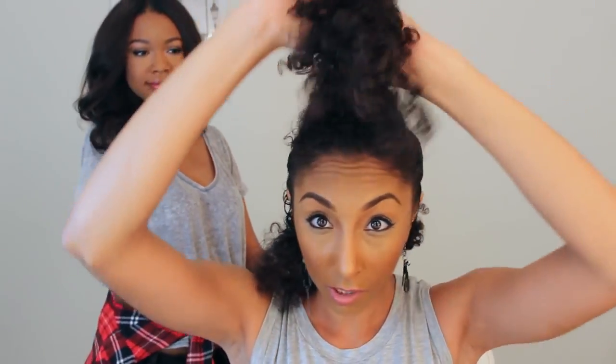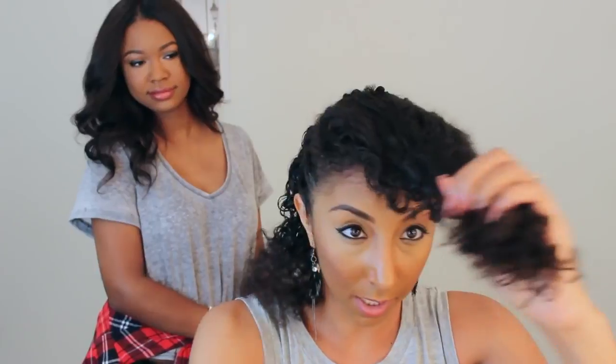Okay, so now that Lindsey helped me with the hard part — which is a twist that I have not mastered yet — I'm going to do the top little pompadour part. So I'm gonna take out the part that we separated.